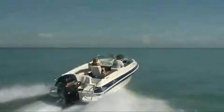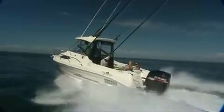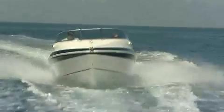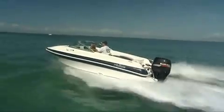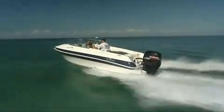Both run on Suzuki four-strokes - that's 200 and 90 horsepower respectively - which makes for a powerful, comfortable, fuel-efficient ride. The hull design has always been a huge selling point of the Signatures. A deep V at the front and variable dead-rise hull gives better lift and stability.